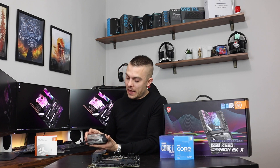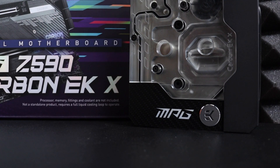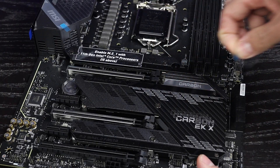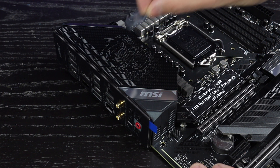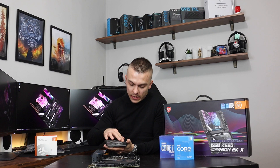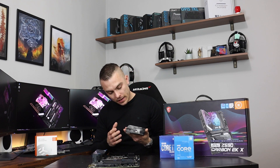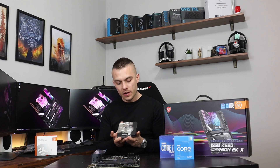Now for the main item — the monoblock. It looks really interesting. There's a small propeller with the EK logo on top that shows the flow of liquid inside the loop. You have the MPG logo, the EK logo, a carbon sticker design all around, and the 'Carbon EKX' text carved into the plexi section with additional MSI symbols. The whole monoblock is outstandingly designed — EK products always have flawless manufacturing quality.